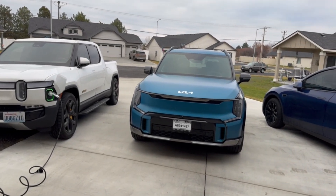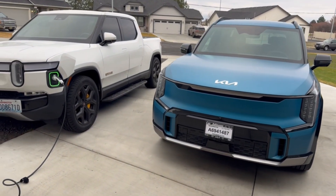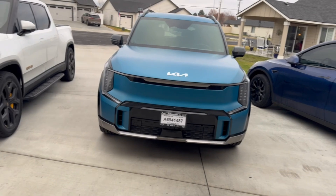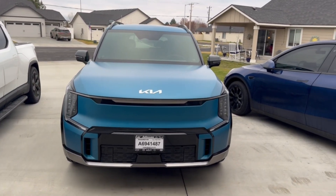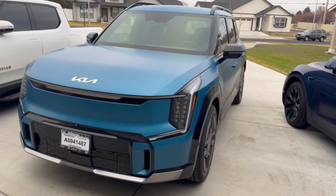Bobby here with two — or maybe three — epic EVs. We've got the Rivian and the Model Y 4680 battery plugged in and doing their thing. We're getting ready to take off in the EV9 and go to a Magic Dock today. Should be a fun little experiment.